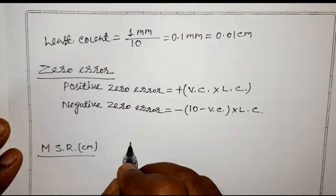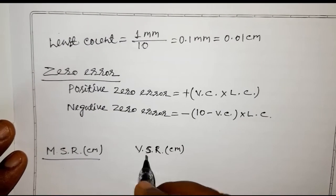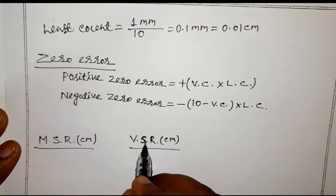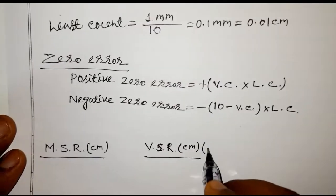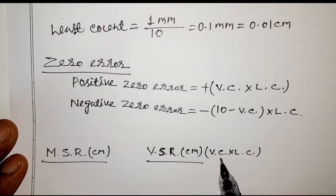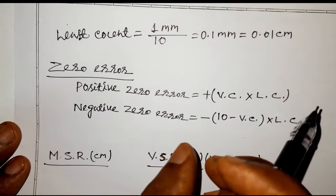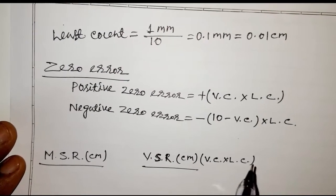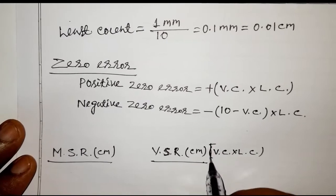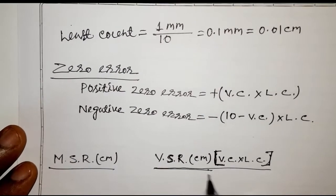I will make a table with columns: MSR (in cm), VSR (in cm), and MSR + VSR (in cm). The vernier scale reading (VSR) is calculated using the formula VC × LC. The difference from zero error calculation is that here the vernier coincidence is found by fixing the bob between the jaws, not by closing them. So VSR = VC × LC.